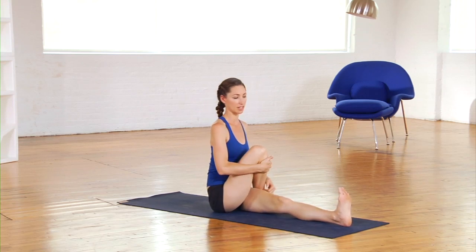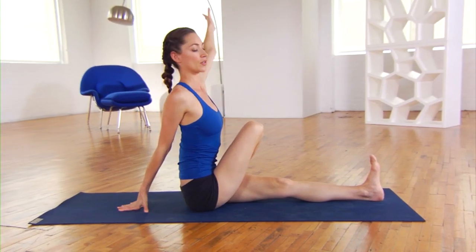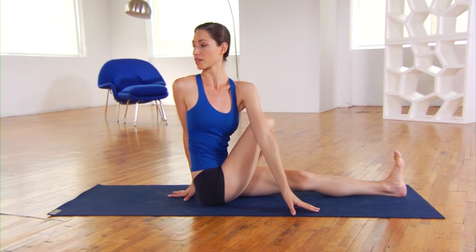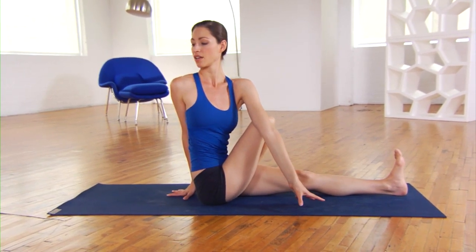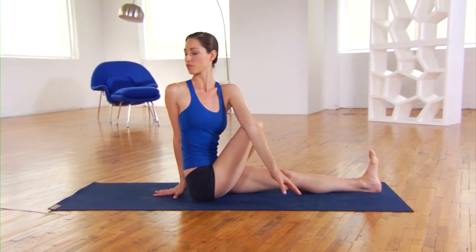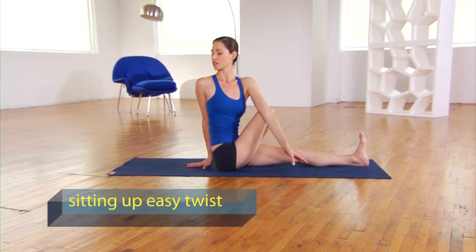Try to get it as close to your body as you can, really hugging it in towards your stomach. Breathe your left arm all the way up to the ceiling — big breath in. As you breathe out, cross the arm over the leg, sitting up nice and tall and twisting around. On each inhale, lengthen a bit further, making more space in your body. As you breathe out, twist a bit further. Stay here for a few easy breaths.